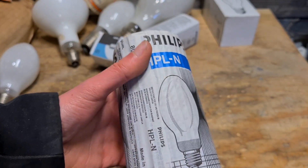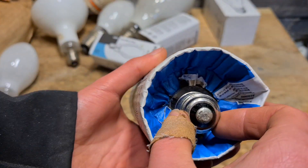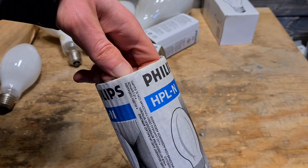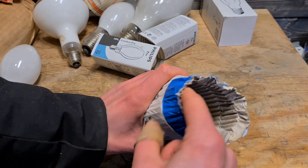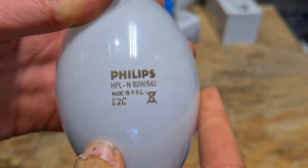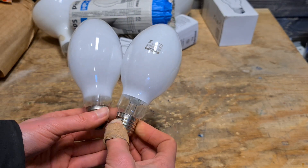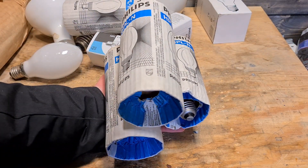This is the mercury vapor 80 watts from Philips. As you can see, it's also a pretty interesting package. It does have a different base than shown in the package picture. There's some information about not using it without the right ballast. Let's open the actual package — here you can see the Philips design and the Philips information. Comparing it to the Osram one, you can see some difference, but it's not that big — probably not recognizable from a distance. There's a comparison video on our channel, and we have four of these in total.